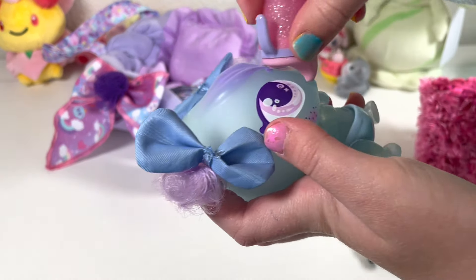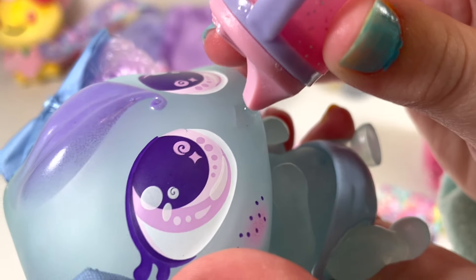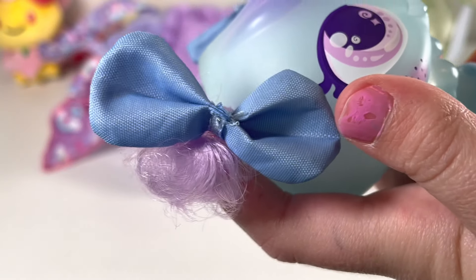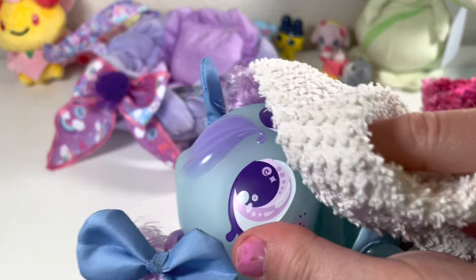You want more food? Okay, here you go. Good job. Now we are going to... good job. Burp! Good job, good job.